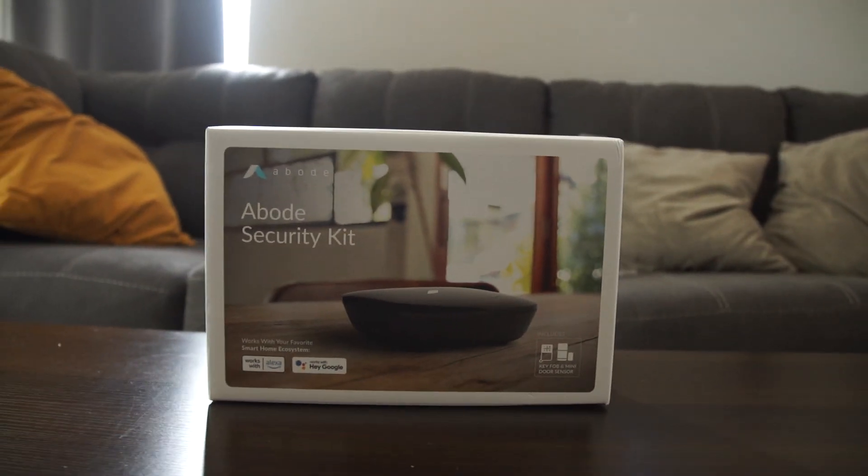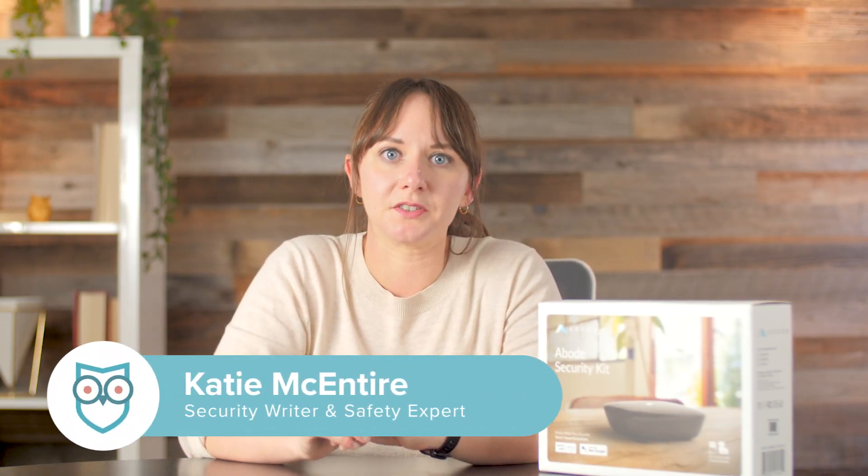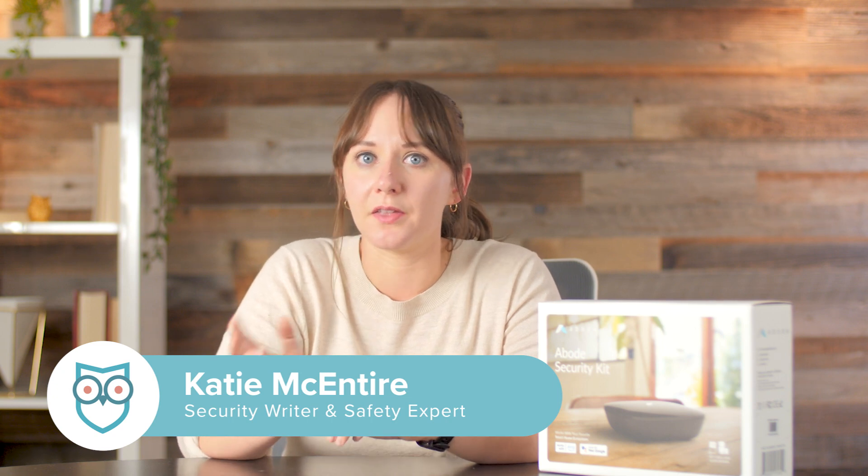That is, until this year when Abode released its more budget-friendly option, the Security Kit. This newly issued home security system is half the price of the IOTA and the smart security systems, and comes with enough basics to protect a small apartment, studio, or dorm. Today, I'll dive into a few details about what's new in this Abode system and show you how to set it up.